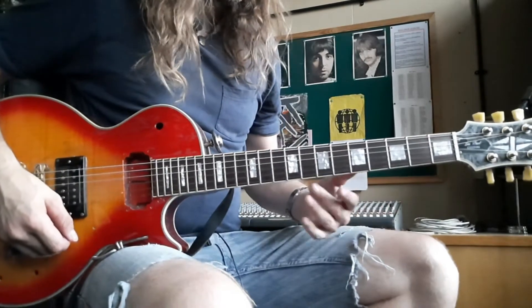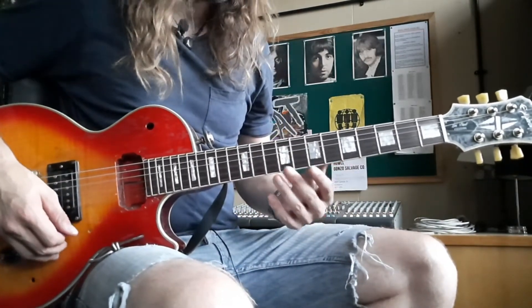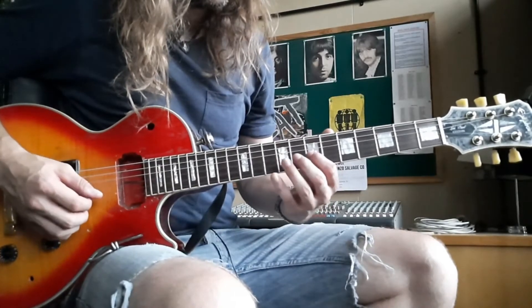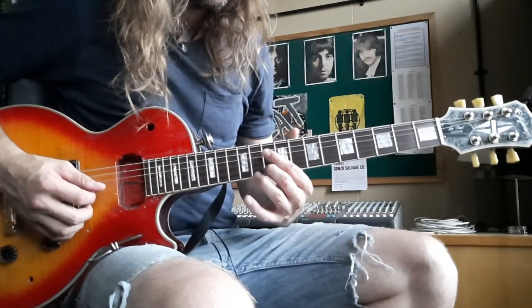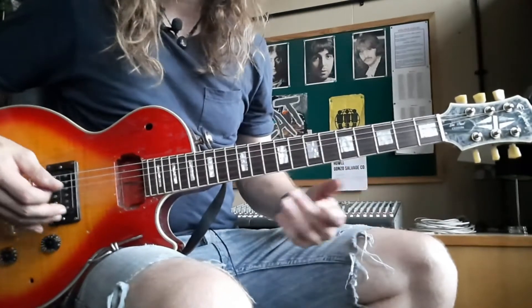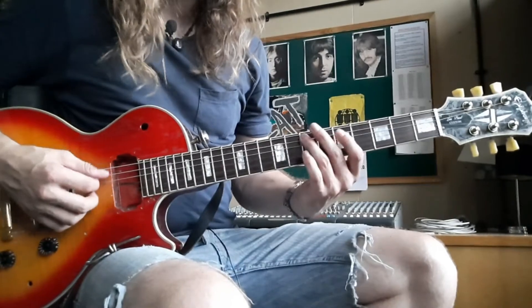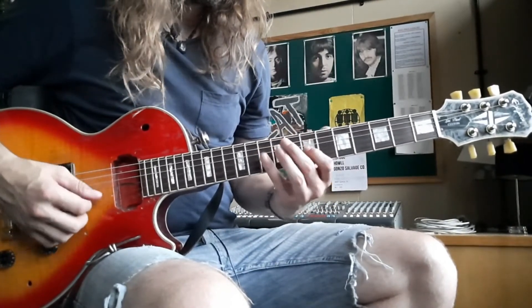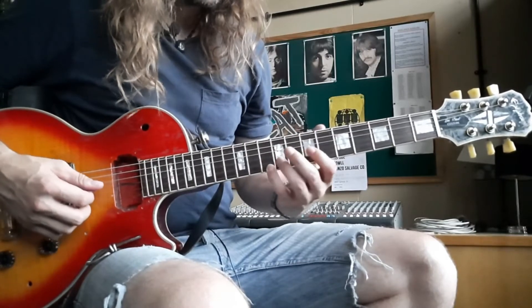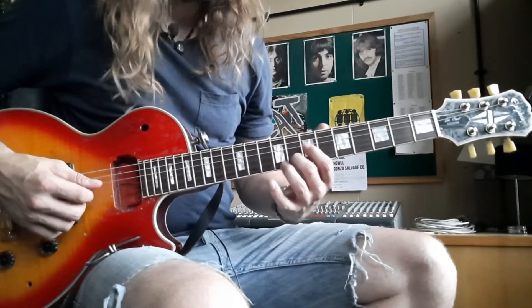So this is the lick in A minor pentatonic. It's really simple, but it's beautiful. If we're looking at our A minor pentatonic scale here, it just sits there on the G string and the B string.